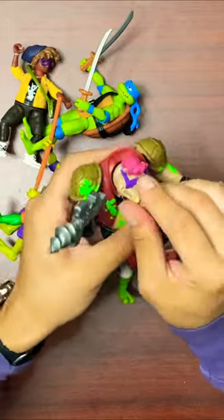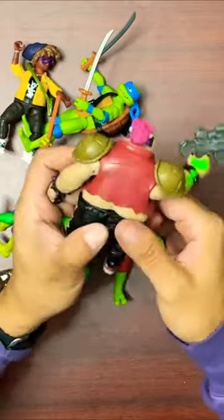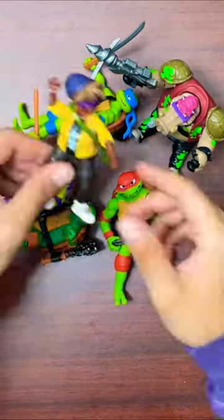This Bebop with the ooze on him — head's not as articulate or movable, but the rest of the body is just beefy, bulky. And look at that, you can pose him to sit down. Pretty neat.